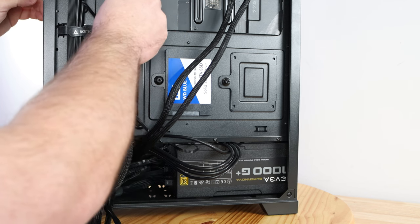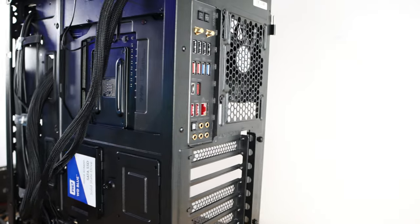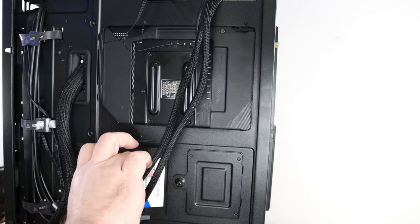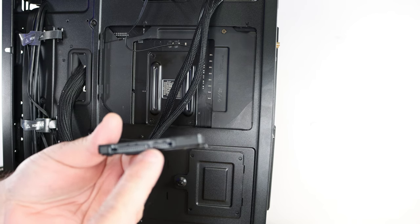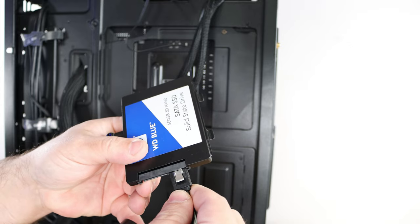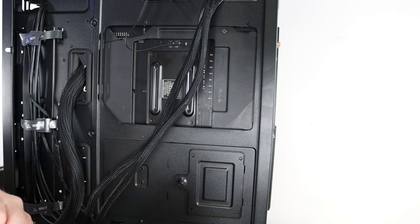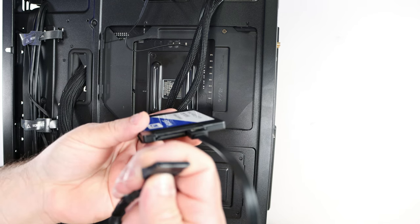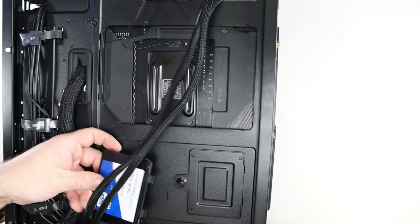The biggest cable is the ATX 24-pin. I'm going to slide it through the top grommet. Before we get to the video card, we need to connect the SSD first. I'll slide it out to make it easier. For the SATA data cable, there's a little L-shaped connection on the cable that aligns with the L on the drive — connect those two and it clicks in place. The SATA power uses the peripheral cable from the PSU; same way, align the L-connections and slide it in place.